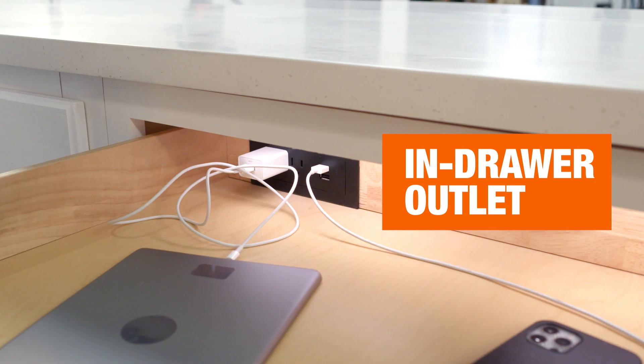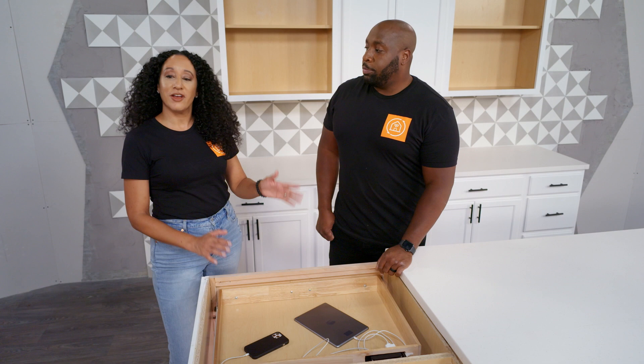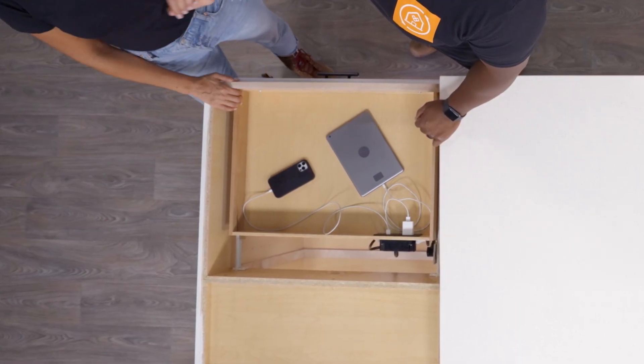Next up is one of my personal favorites: the hidden drawer outlet. Why I love this is because most of our clients always have a junk drawer, but with this drawer, you're actually able to hide away your devices and charge them at the same time.